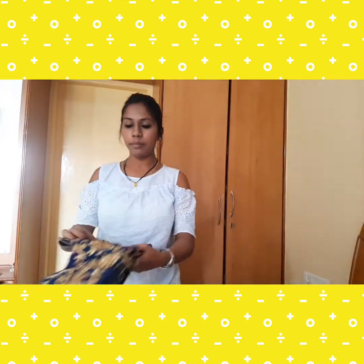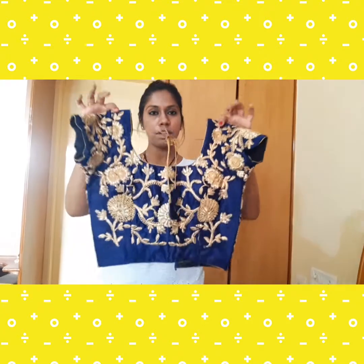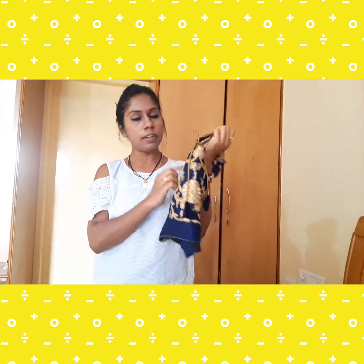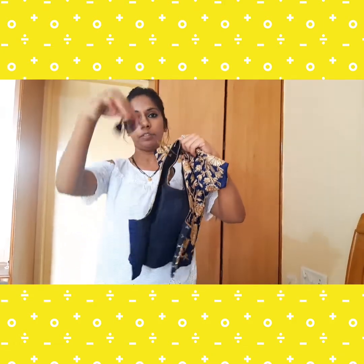It is a semi-stitched lehenga and I have stitched it myself. This is the choli and it's an ink blue color. The embroidery work is on it — it's a satin material, not velvet. I have stitched the parrot dolls like this, so it's a very beautiful and pretty lehenga. It has zari work and sequins work.